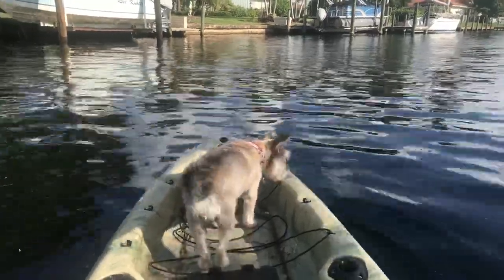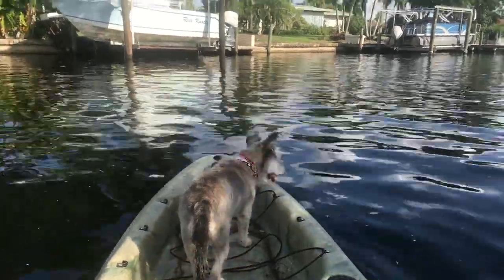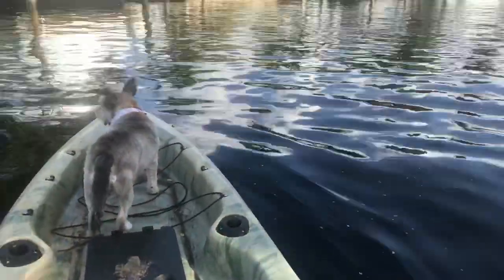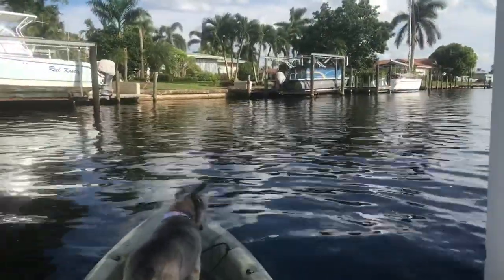Someone asks: how is it in a 15 mile an hour wind? It does decent — it doesn't seem to have too many issues. If you were standing and paddling you'd become like a giant sail, so it probably wouldn't be fun in 15 mph winds while standing. But if you're sitting down I think you'll be fine.